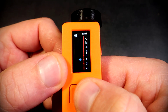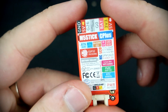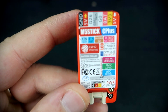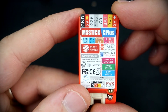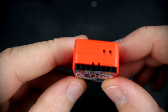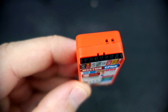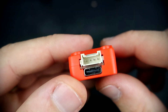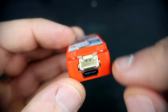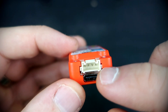Everything else is the same. On the back there is a sticker with useful information about pins and specifications. Here are the pins that can be used for external modules or sensors. Here is the USB-C port used for programming and charging the battery, and here is the Grove port.